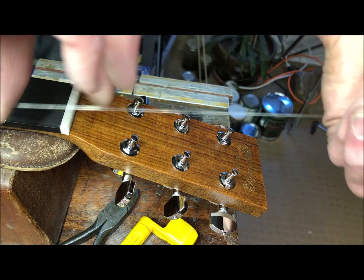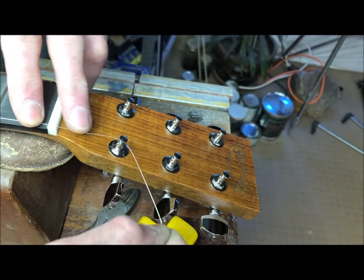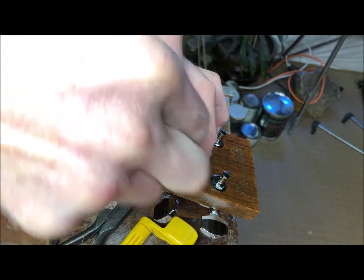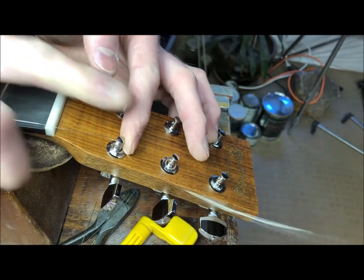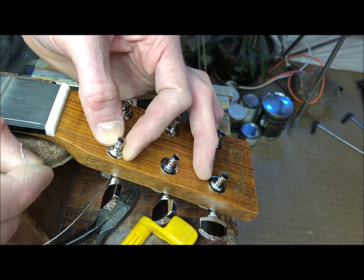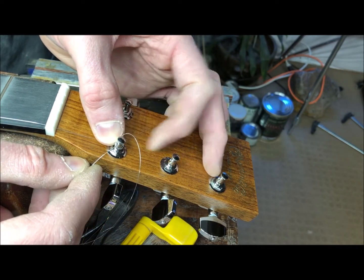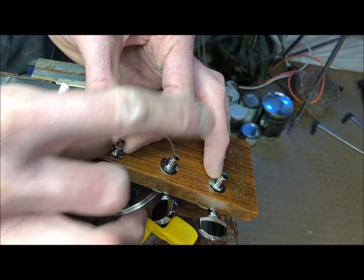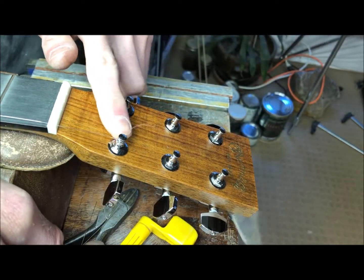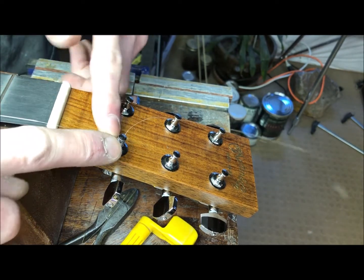Here's what I mean by that. I put the ball end in the bridge and I'm going to stretch it tight. Then I'm going to wrap once, twice, three times. I'm holding it with my left hand so that I can push down with my thumbnail to expose the hole and then push through. I'm letting the last winding go over the tail and all the other windings are under it.